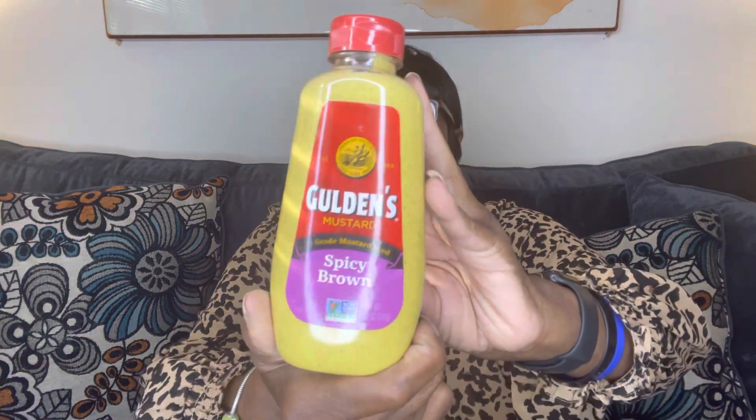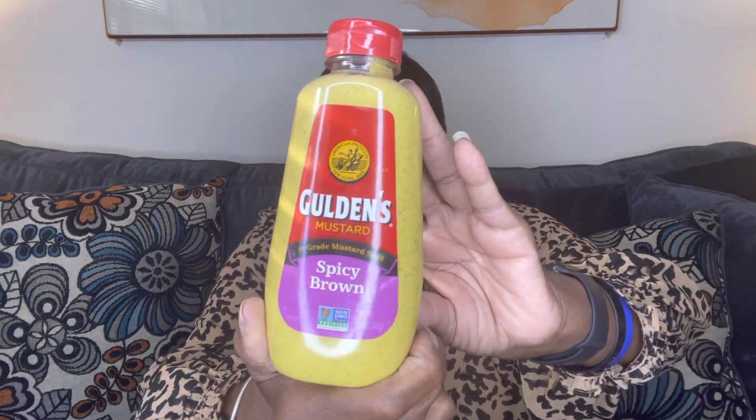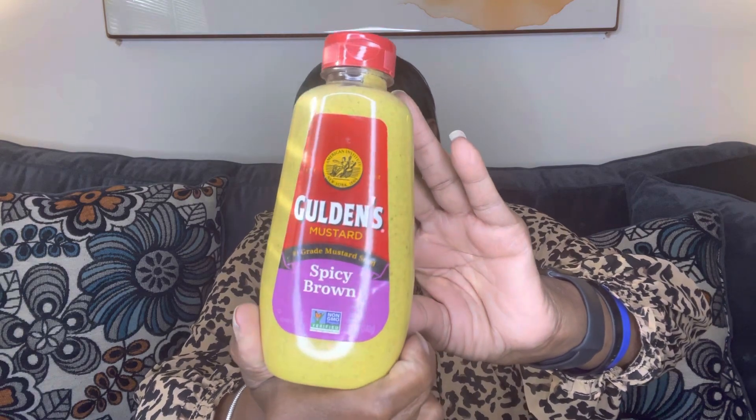I needed some more spicy brown mustard, so I picked up the Goldens — or however you say it.